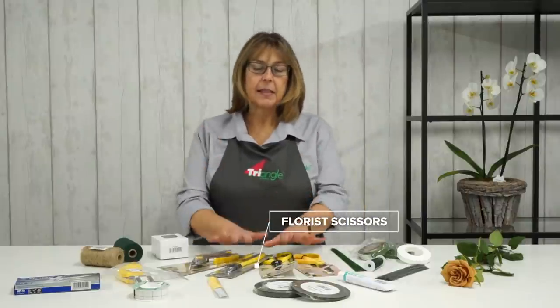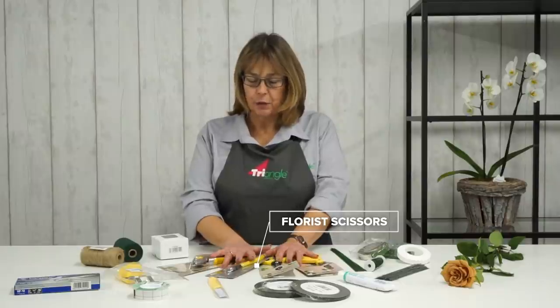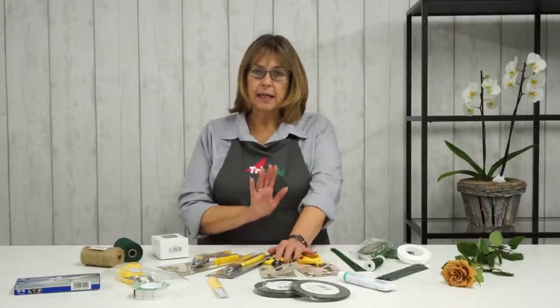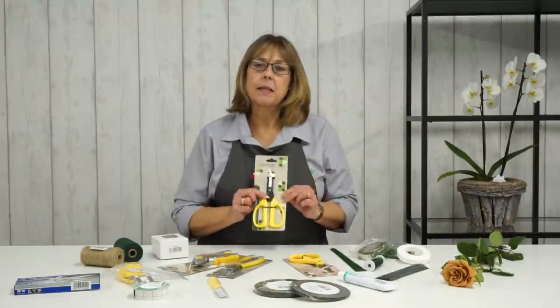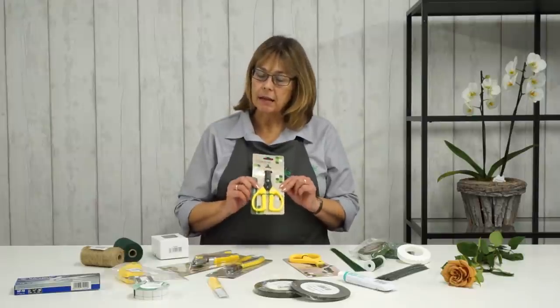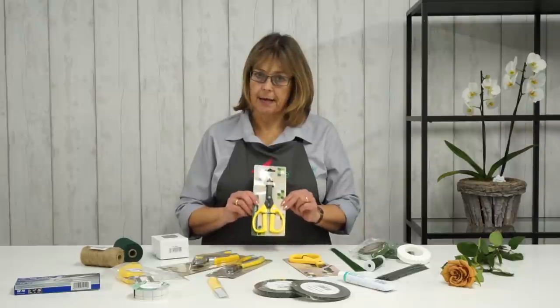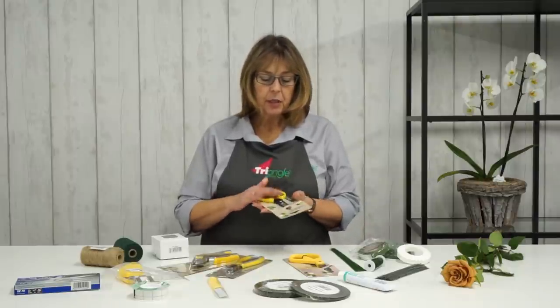I'm going to start with scissors, which in my opinion are one of the most important things in the florist toolkit. I personally prefer to use the carbon blade ones. They are a little bit more expensive than some of the other scissors available, but believe me, they are worth the money. They're almost indestructible. So that's your carbon blade scissors.